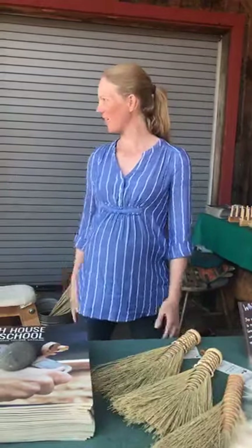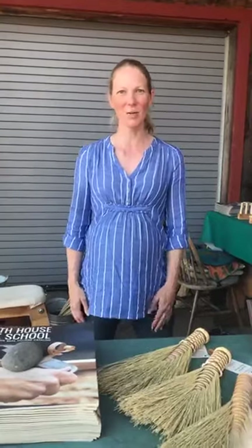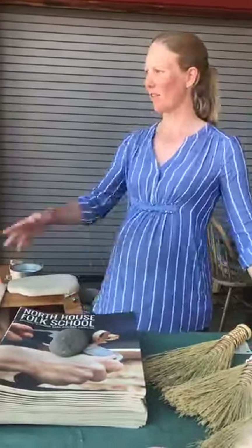Hey everyone! I am Marybeth Garmo and I am here on the North House campus out on the Commons demonstrating broom making for the next three days. I'm just going to give you a little overview of some of the stuff I have here, maybe make a broom, and if anybody has any questions about broom making or anything else about North House, feel free to ask anytime.